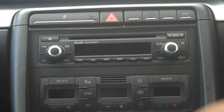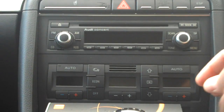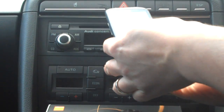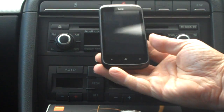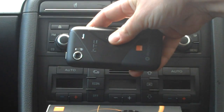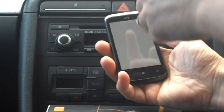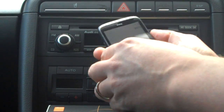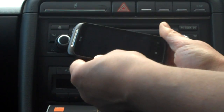Bear with me while I prepare the onboard camera. We're lucky enough to have two devices here. We've got the HTC 7 Mozart on Orange — this one has a 3.7 inch screen, an 8 megapixel camera, a 1 gigahertz CPU, and 8 gigabytes of onboard storage.